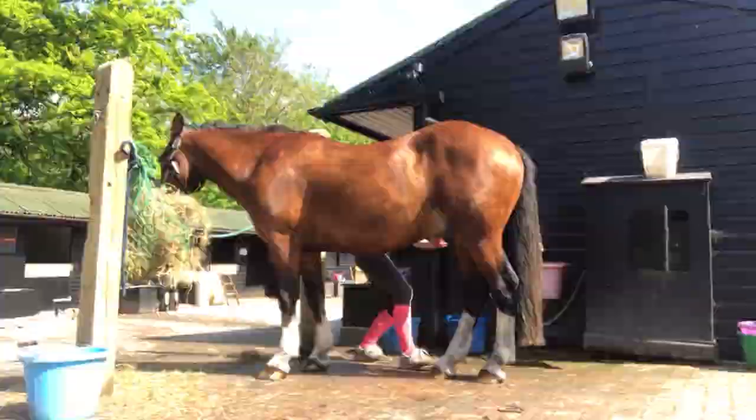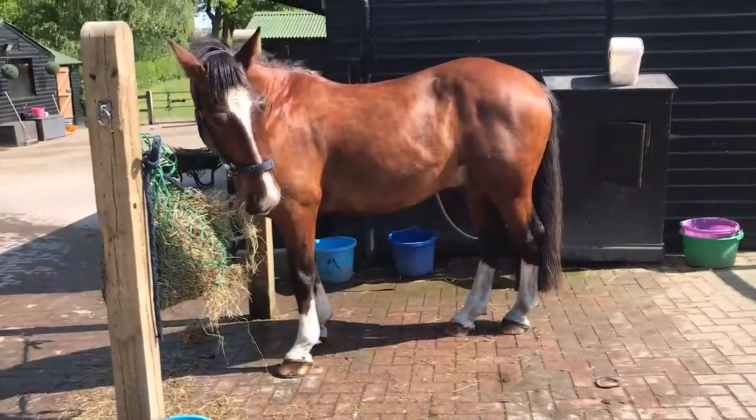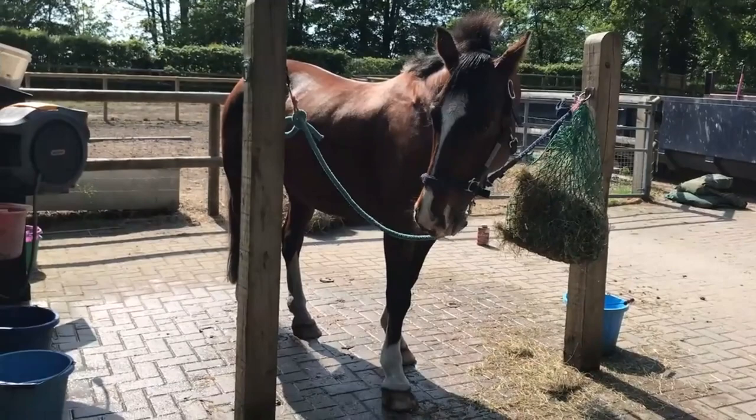He's all done, aren't you Max? How much better does he look? Looking a lot better! I'm going to bring the horses in, let him dry, and then we'll take a couple of pictures and see what he's like once he's dried.